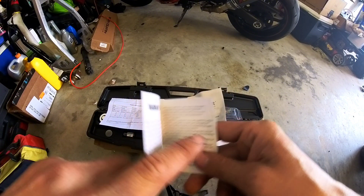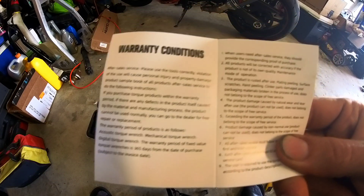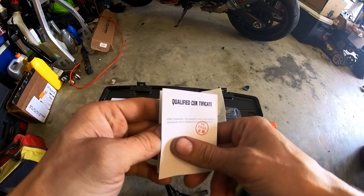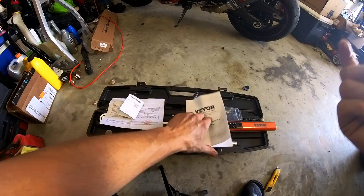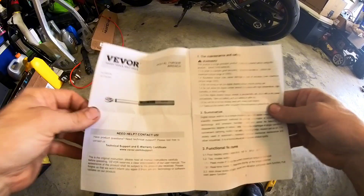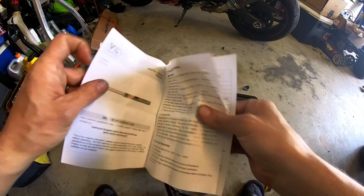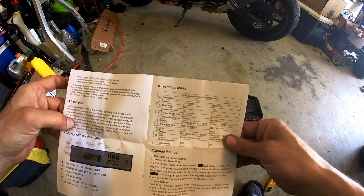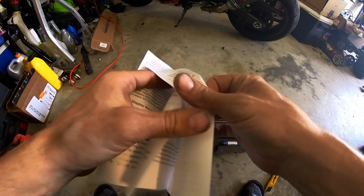It comes with a warranty registration card where you fill in all your numbers. It says it has a 365-day warranty from the date of purchase, so one year. You know, I know there's Snap-on and all that stuff out there, but this is a great tool for a decent price. Let's check it out — here's all your instructions, display and key description, model numbers.